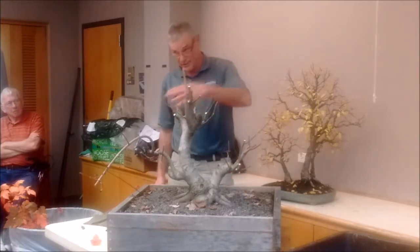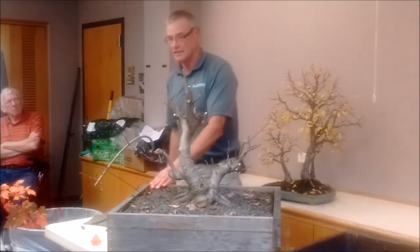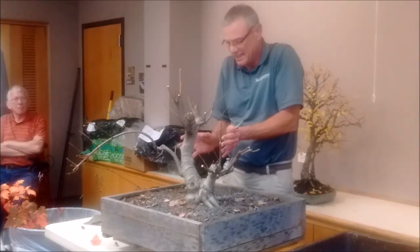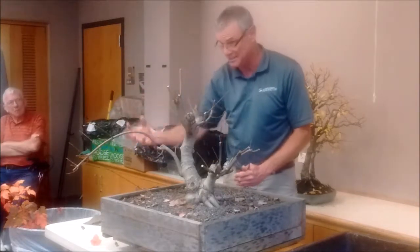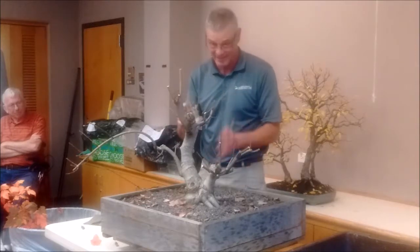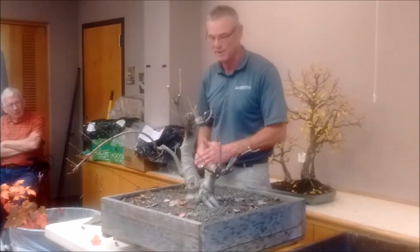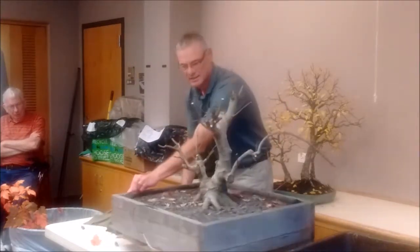In bonsai it's always at least a two-step process, and usually much more than that. Bonsai is always incremental — always. Every now and again you get to a nice place in your work where you can make a big stride forward and see real dramatic results, but that's not typical. Typically it's a little bit today, a little bit tomorrow, a little bit next week, and eventually you get to where you want to be — increments.